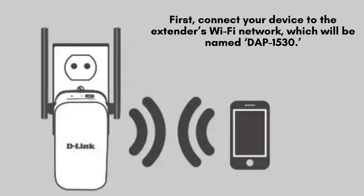Start by connecting your device to the Wi-Fi network broadcasted by the extender. This network will be labeled DAP-1530. Ensure your device is linked to this network to proceed with the setup.